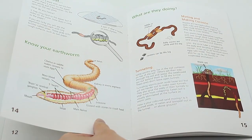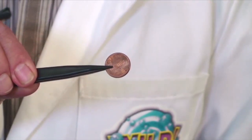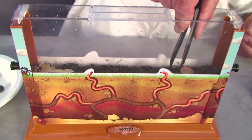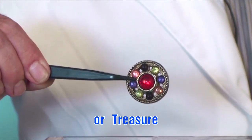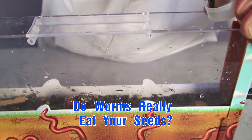The full color instruction guide has heaps of fun worm activities like how fast worms bury money or your keys or even treasure. And there are intelligent tests for worms. And do worms really eat gardeners' seeds?